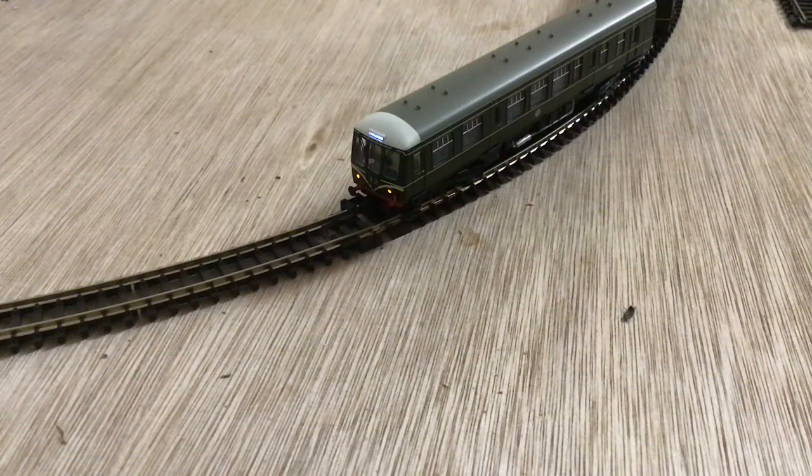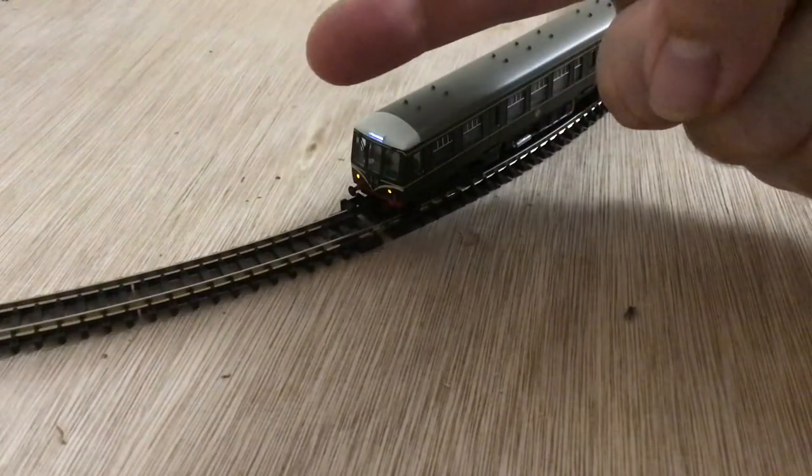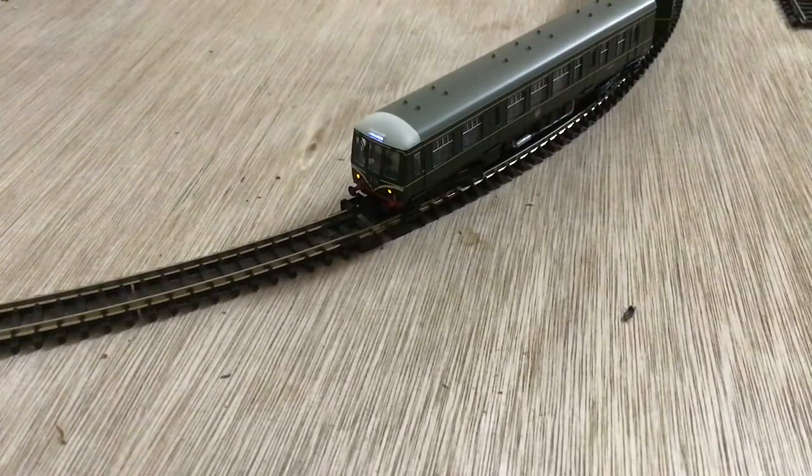Okay, this is part two — the review of the Graham Farish DMU 108 Speed Whiskers. You can see it's engaged; I just put my finger over it so you can see how small that model is — very detailed. I did an unboxing of this in part one, and this is just going through the sounds that it can do. It can't do all of the sounds without the engine running, so I'll run through the later sounds now.